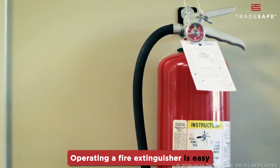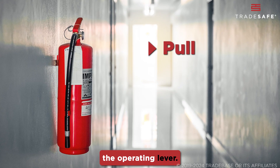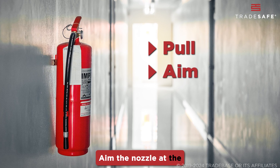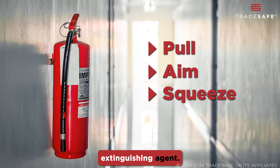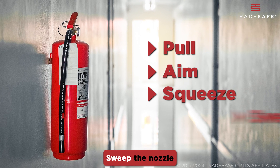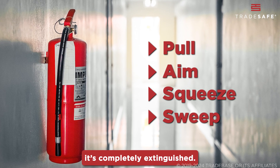Operating a fire extinguisher is easy if you remember the acronym PASS. Pull the pin to unlock the operating lever. Aim the nozzle at the base of the fire. Squeeze the lever gently to release the extinguishing agent. Sweep the nozzle from side to side, covering the area of the fire until it's completely extinguished.